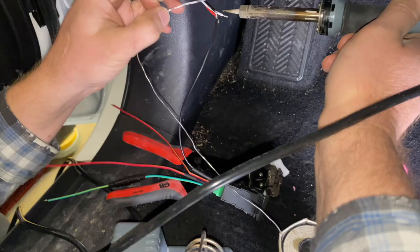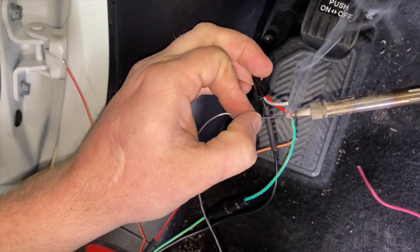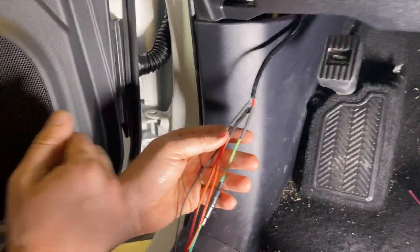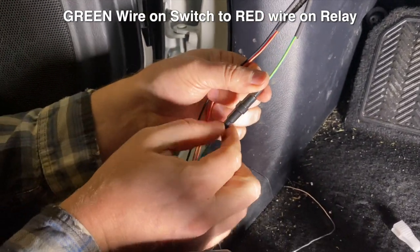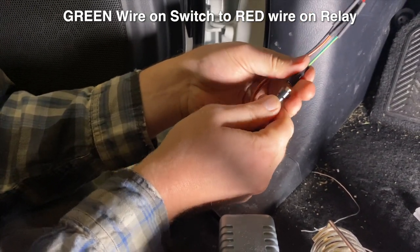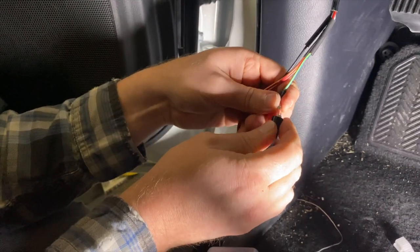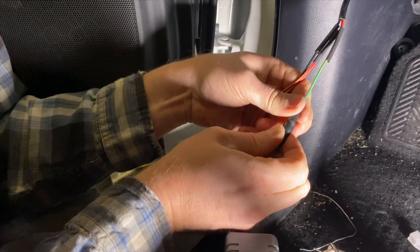After connecting power to the relay through the add-a-fuse, we soldered and heat-shrank the remaining wires for the dash-mounted switch. The 4RunRun switch has four wires but only three come in from the relay harness. The green wire has an additional inline fuse for the switch itself — you can unscrew it to reveal a tiny 2-amp fuse — just one more layer of protection for the switch.